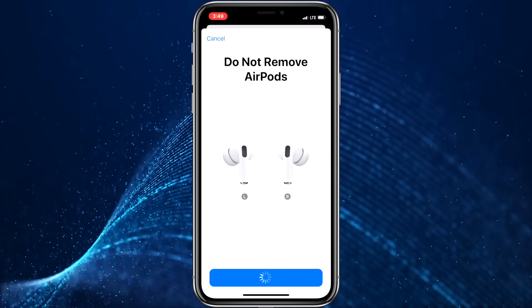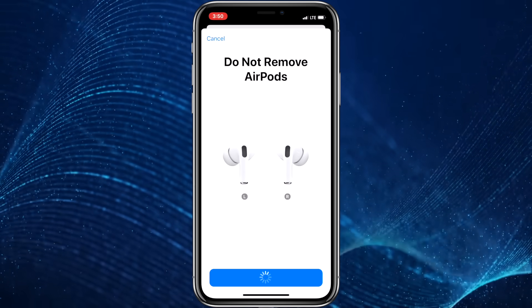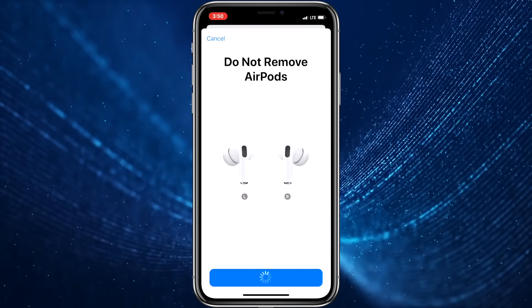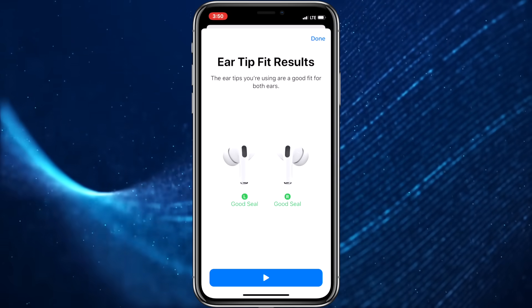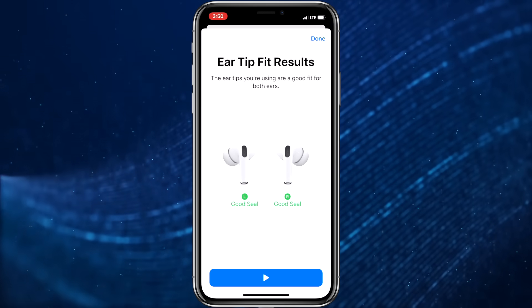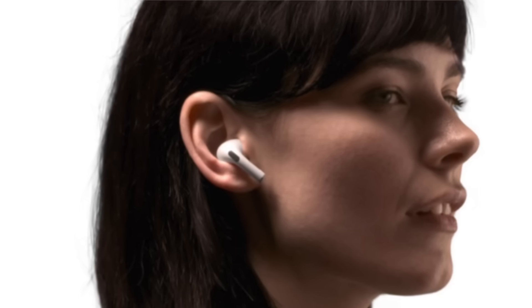Sometimes I find I have to adjust the AirPods Pro positioning in my ears a couple of times to pass the test. During your first use, you may even find you'll need to change the size of the tips. Feel free to use the test as much as needed until you find the right balance between comfort, fit and tip size. Once the test is passed, you know you've got the right fit for the best sound quality.